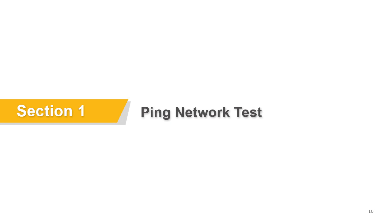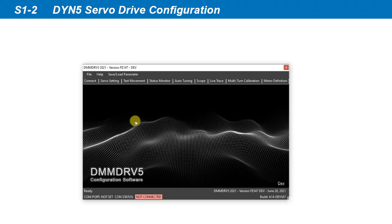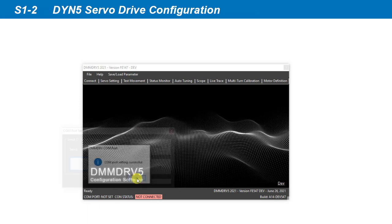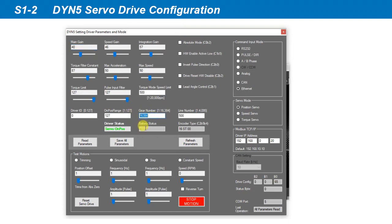We'll start with the ping network test with the PC. We first set up the DYN5 servo drive. Connect the servo drive to the PC using a USB cable, then install and launch the DMM DRV5 program. Establish connection with the servo drive by opening the Connect screen, press Detect CON port, select the detected CON port, then press Connect. Open the servo settings screen. In the gear number parameter, set the value to 16384. This parameter will be used when we send a position command to the servo drive later.